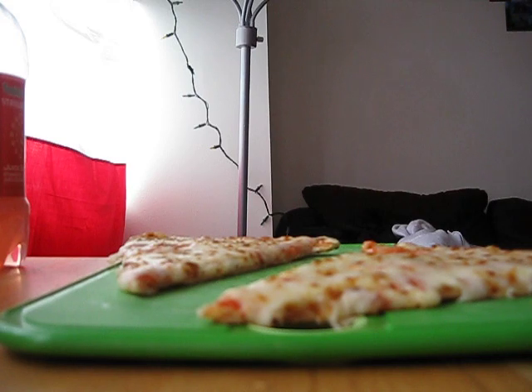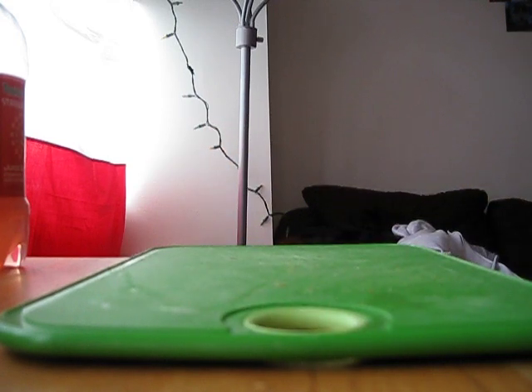It works. Pizza cutters are designed specifically to cut pizza. Personally, I don't think you need anything to cut a pizza. You just tear it.